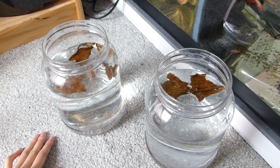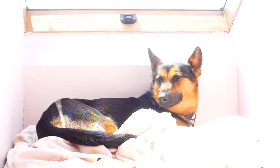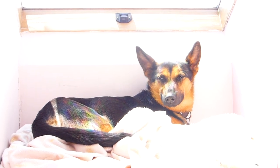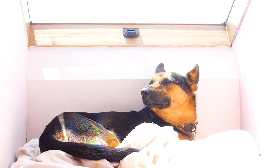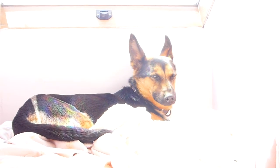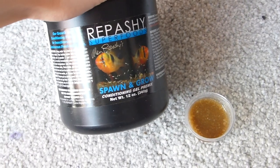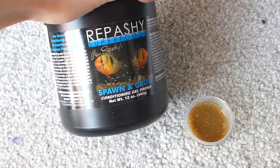I'm going to put them on the shelf and card them so they can't see each other, and I'm going to put the date on when I started conditioning. This is their conditioning setup and they will stay like this for a good few weeks. It's now the next day — Elsa is sitting in exactly the same place. I thought I would show you how I feed Rapashi spawn and grow to bettas that are single.